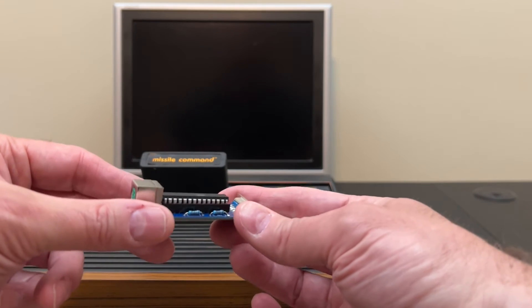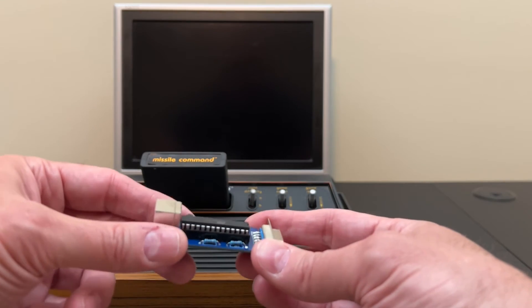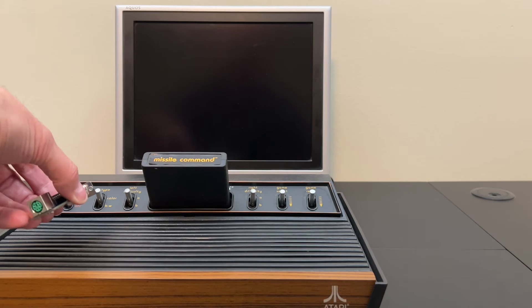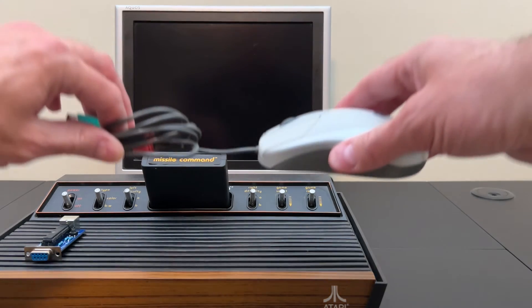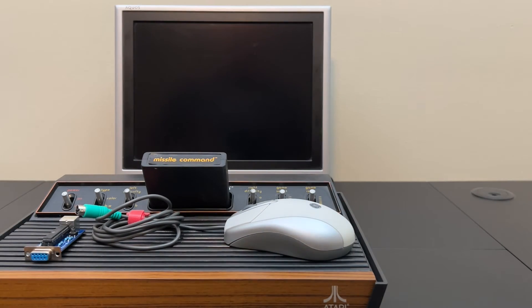It wasn't that expensive, so I went ahead and bought it and put it away for a couple of years until I got a 2600 to try this out with. So what I'm going to do is plug this into the back of the Atari in the controller port and then attach it to this optical mouse here and see if we can play some Missile Command with it.